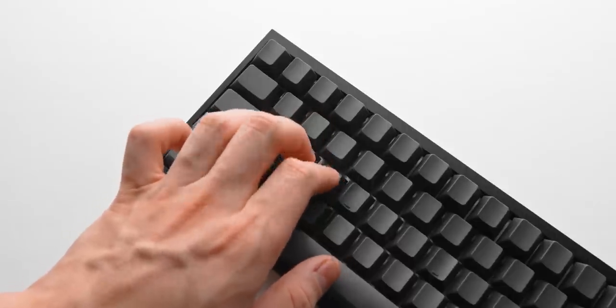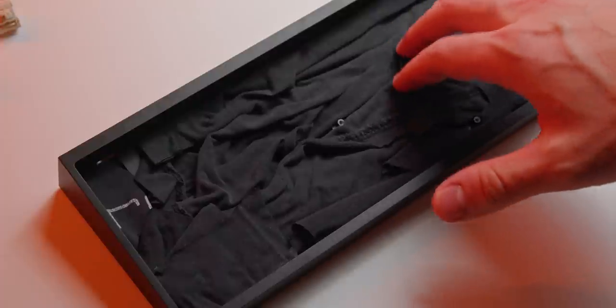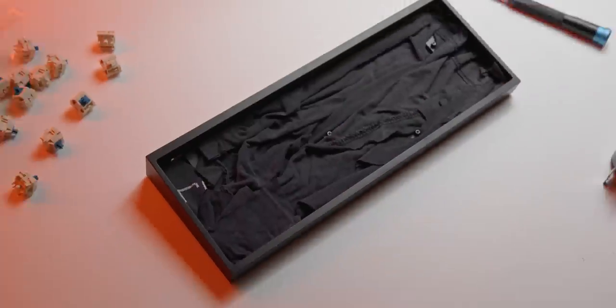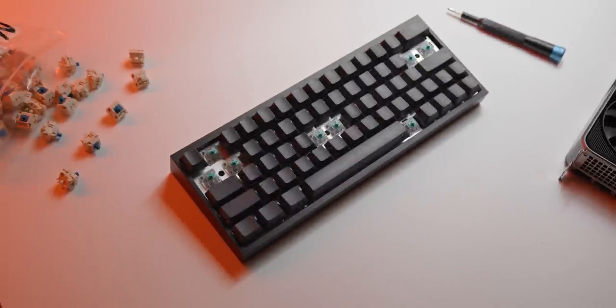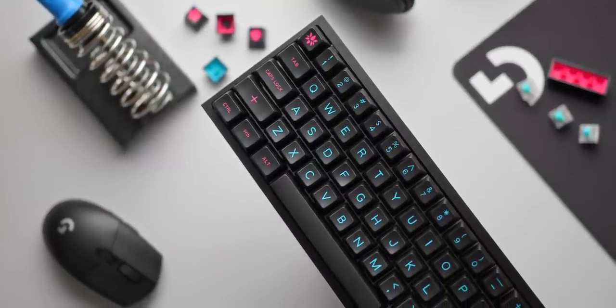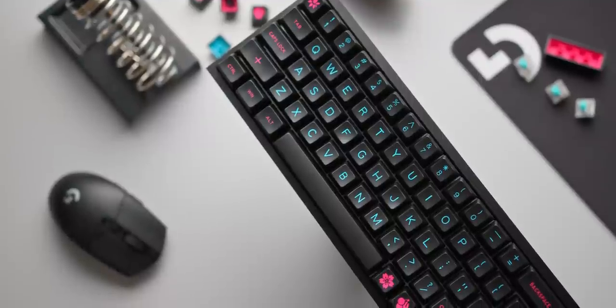One thing I did add after the first couple of months — as a recommendation from you guys — was sound dampening between the PCB and the metal case. This eliminated a lot of the sound resonance and the really high-frequency pinging with every keystroke. Since this was my first custom keyboard build I didn't even know that was a thing, but it really did improve the feel and sound of this build overall.